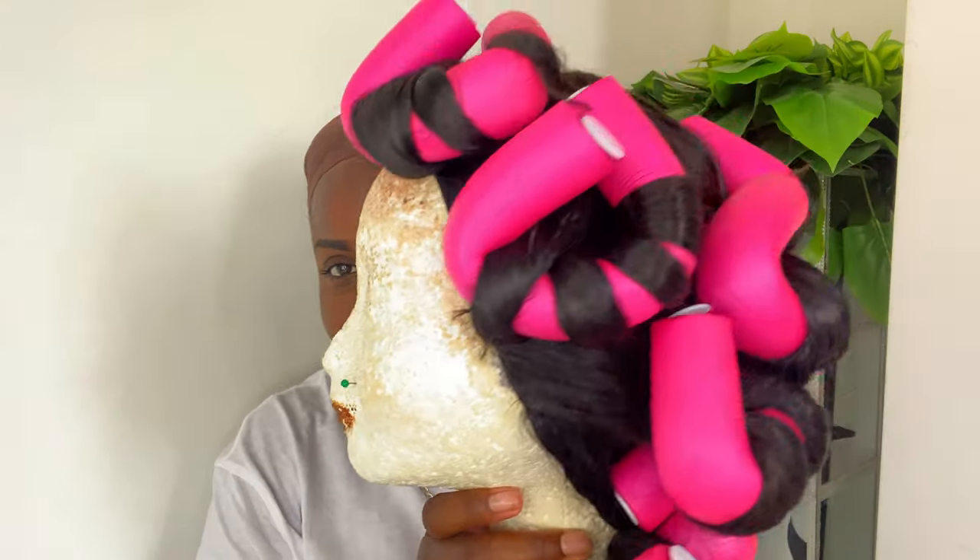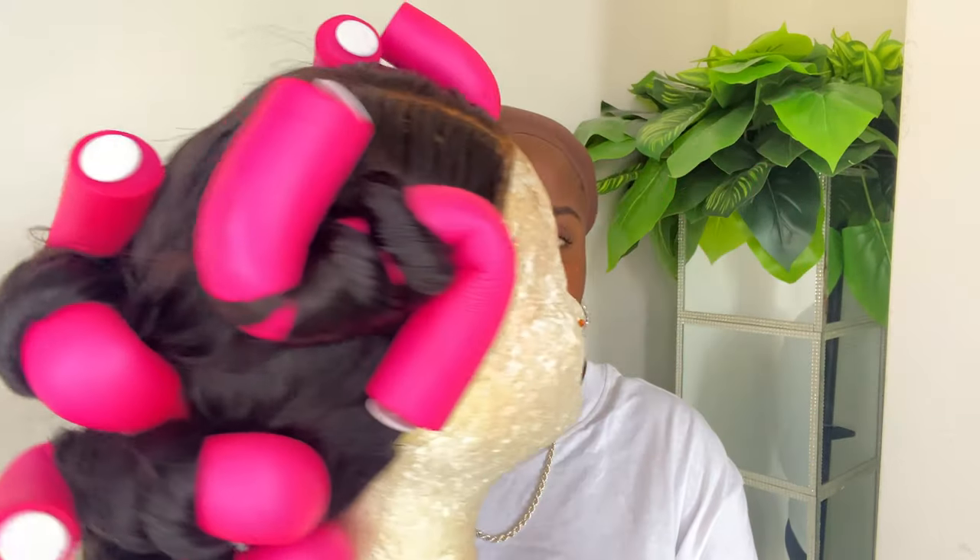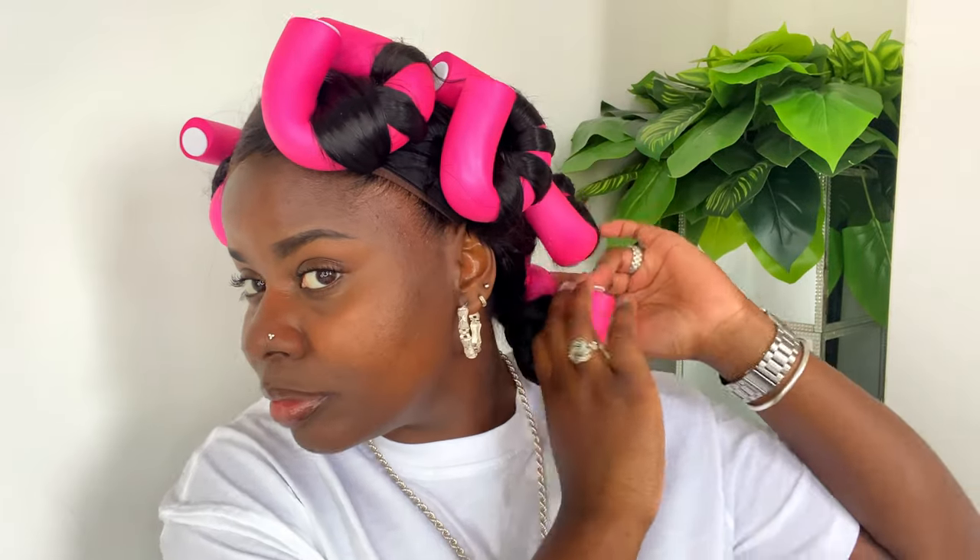Now I'll show you guys the wig once again — this is what it was looking like after being under the hooded dryer for about an hour. I'll put it on my head and see how the wig is fitting my face. It's time to take out the Flexi Rods, and you'll see that I'm feeling if my hair was dry, but it was still damp at this point. As I said, I was in a big rush but still wanted to film this for you guys, so that's the reason my hair wasn't completely dry.